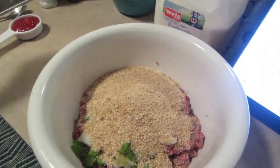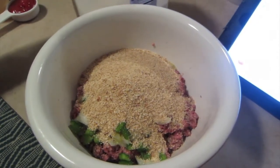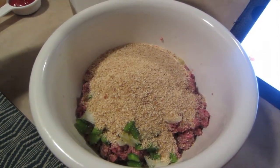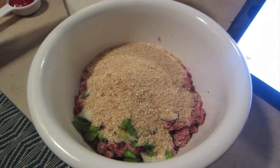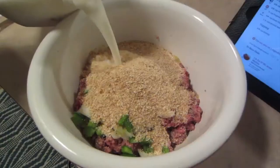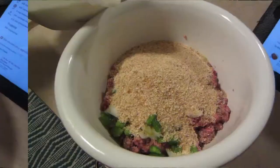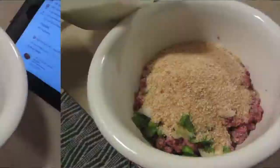They say to add a half cup of milk. Now if you really like your meatloaf mushy, add the whole half cup, but if you like it a little more dense, just add a little bit. I'm going to eyeball it and add just a small amount — you can always add more but you can never take away. If you make a mistake you could maybe add more bread crumbs.